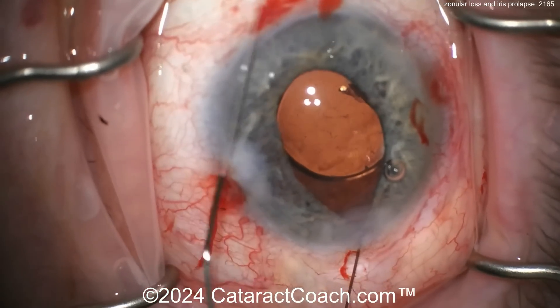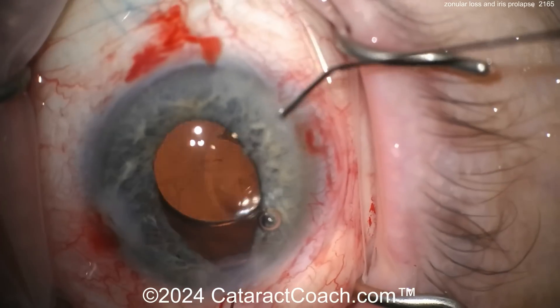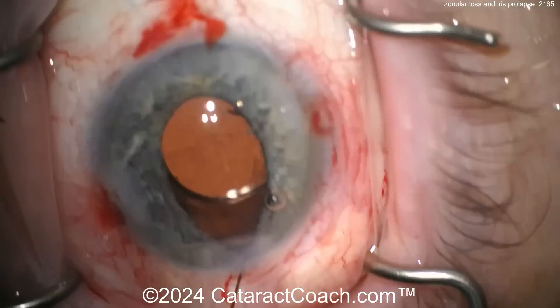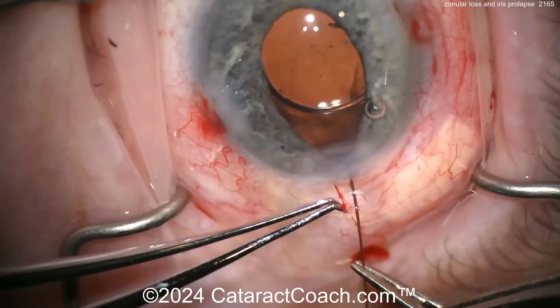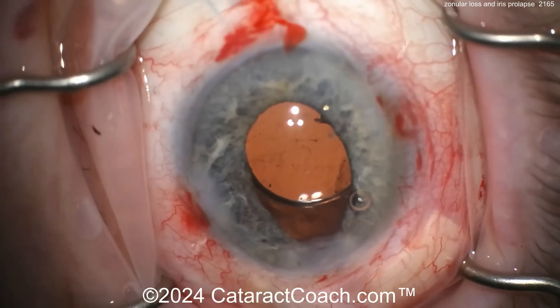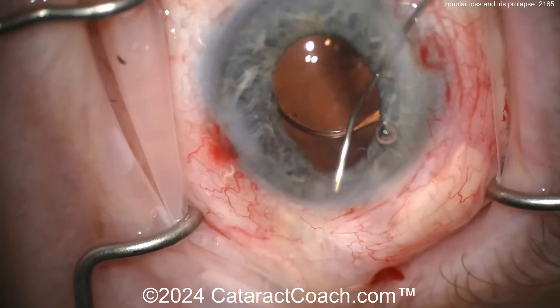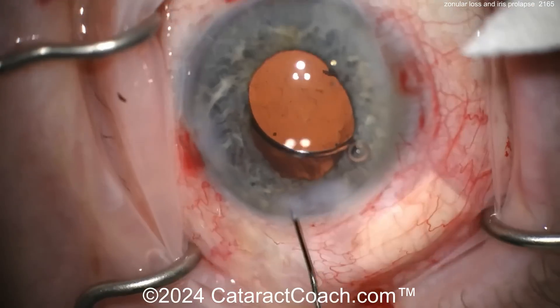So what are you going to do here? I'd certainly want to put a 10-0 nylon on that incision because look at that iris — it already wants to keep burping out. Make sure there's no vitreous coming out there too. Here's that sub-incisional hook — get rid of that thing. Can you bring that iris back down to a nicer, more round configuration? There you go — looks like it's making some progress.